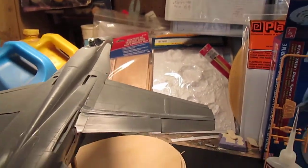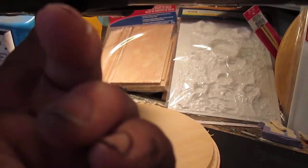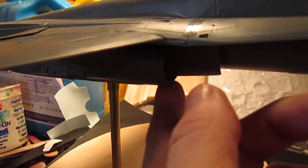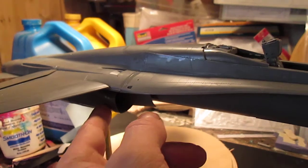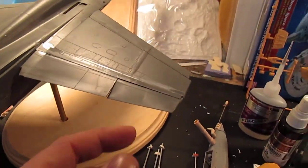I have two complaints with the kit. One: the intake here — it fits, but it doesn't fit flush. I'll have to add a little putty and fix that up, but it ain't too bad. It just needs to fit a little more flush.